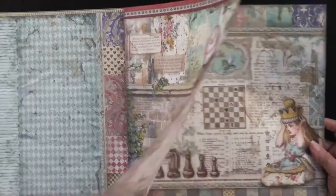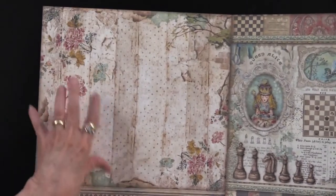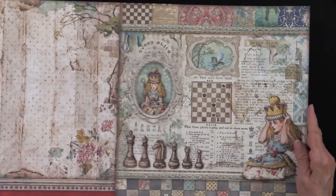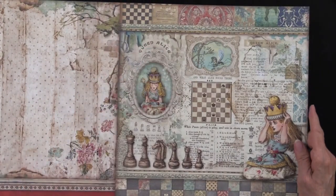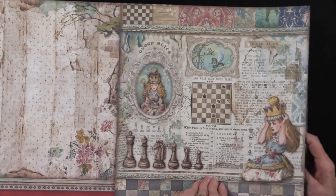I'd forgotten that she met Humpty Dumpty. And there's the back side — oh, so pretty. You're going to see some of these things again in the rice paper too. Here we have her playing chess. So Queen Alice — white pawn Alice to play and win in 11 moves.